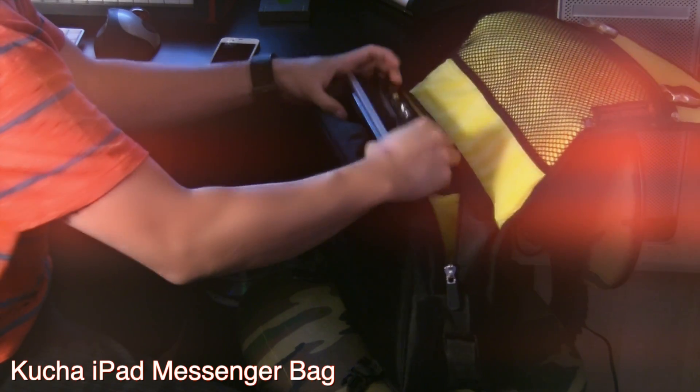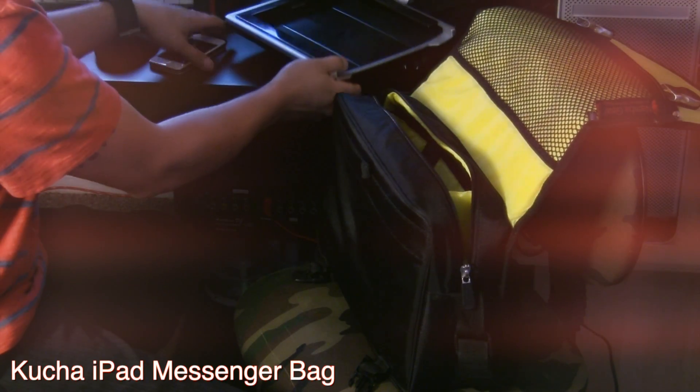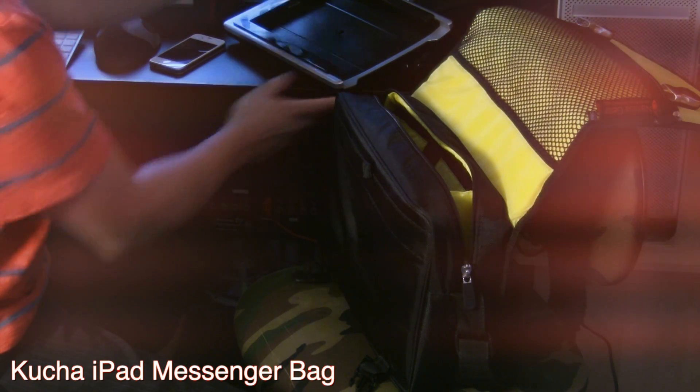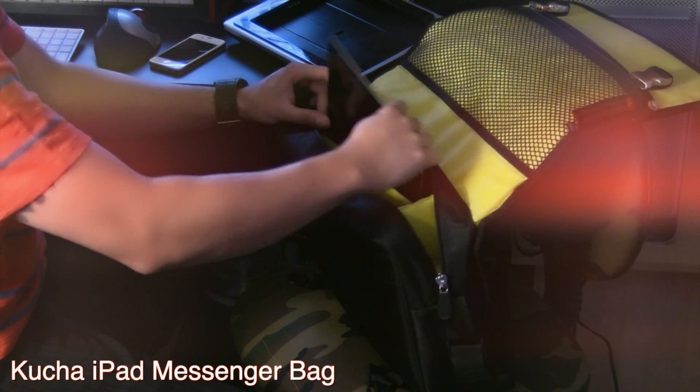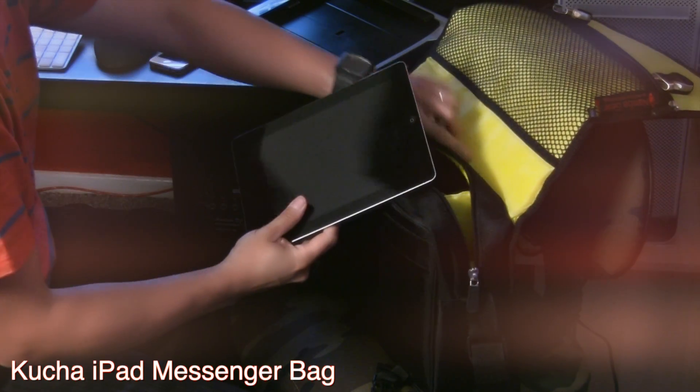It also fits my Alesis I.O. dock, which is pretty much my audio interface and MIDI interface for accessing all my music apps on the iPad. So in that sense, the bag works out really great.